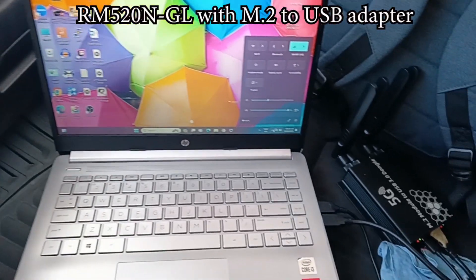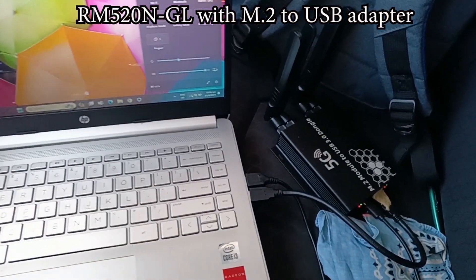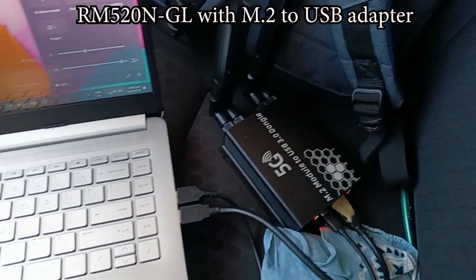Today we are going to test our RM520 NGL with M.2 USB adapter, plugged into our laptop.